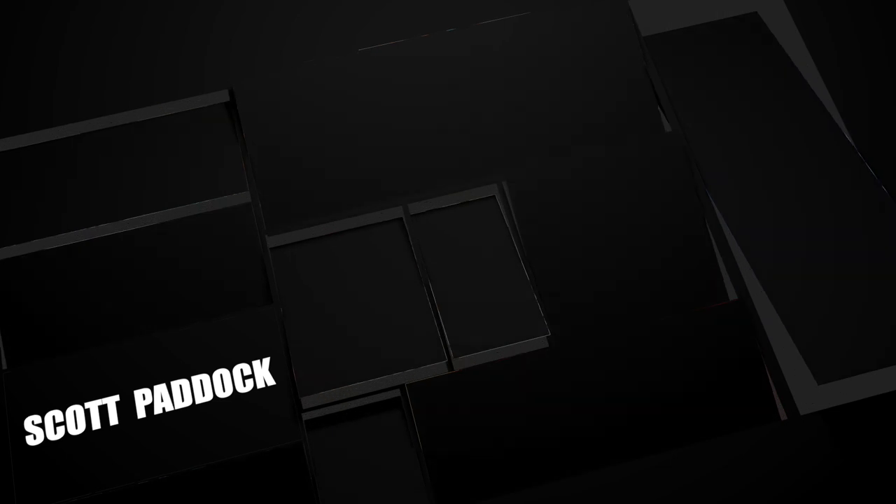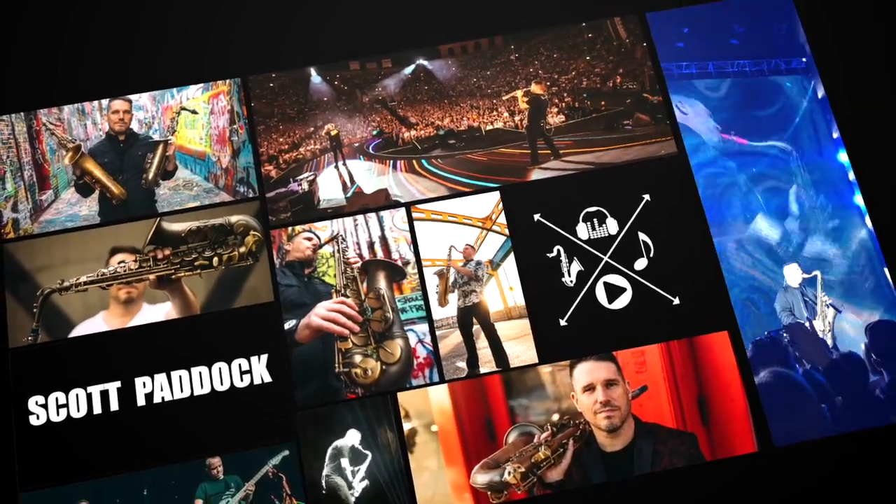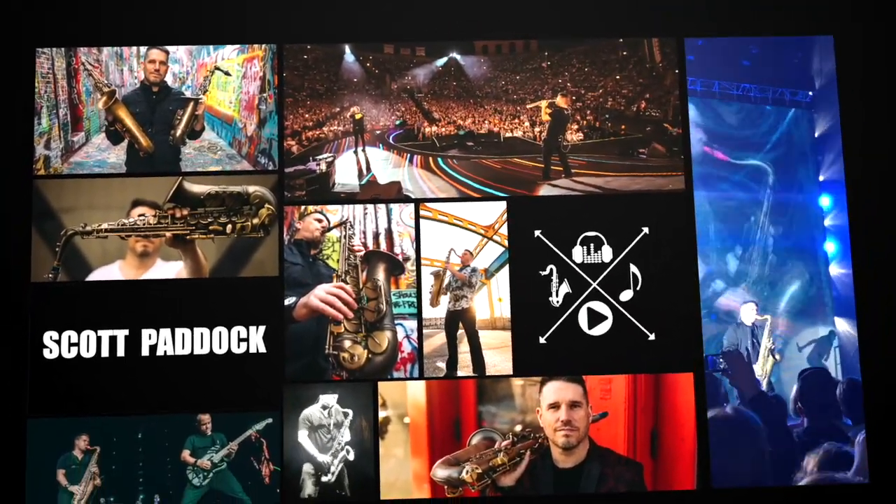If you are a saxophone player with a thin or muffled sound and you've been trying to figure out how to fix that, then this is the video you have been waiting for. My name is Scott Paddock and today we are going to talk about how to get a big fat tone on the saxophone.